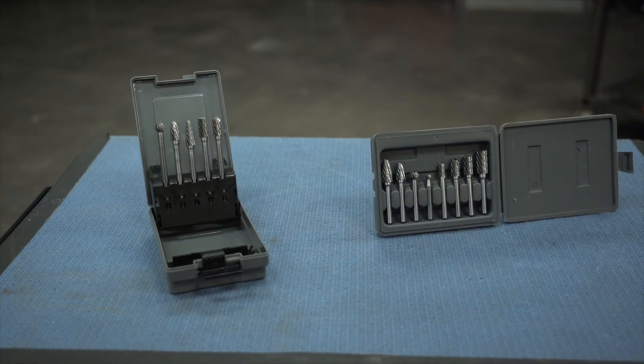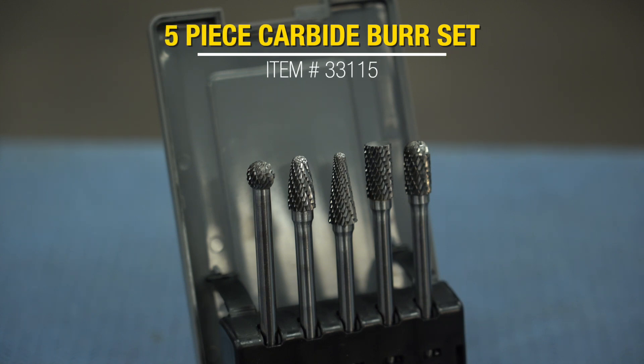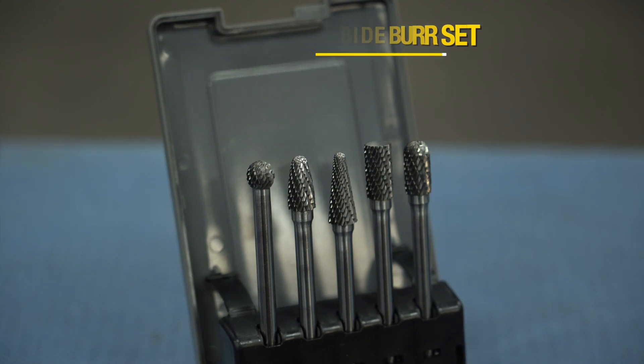Eastwood offers two sets of carbide burrs. There's the eight-piece set, which you see over here on the right, and there's also the five-piece set, which you see over here on the left. The five-piece set is going to include all the common carbide burr shapes, all of which come with a nice long four-inch shaft, making it a little bit easier to get into those tighter spots.